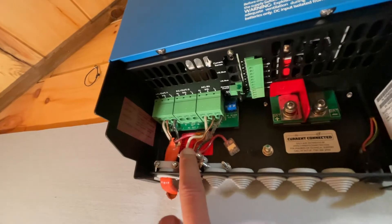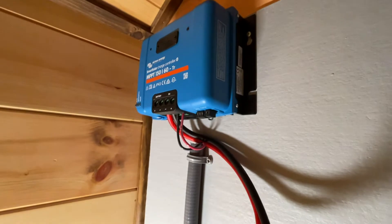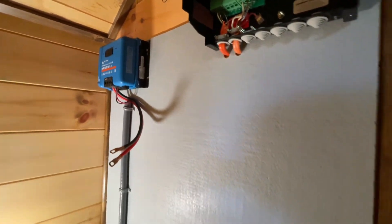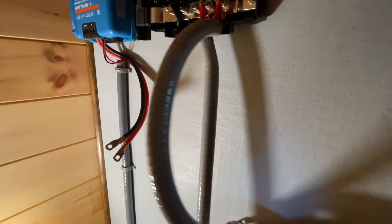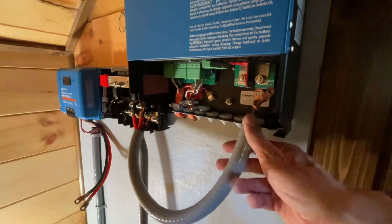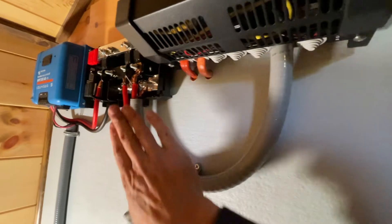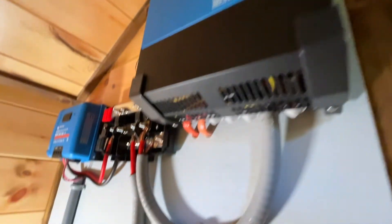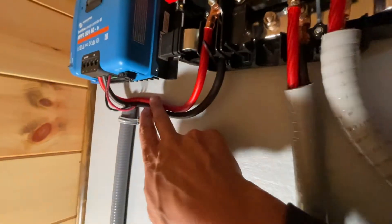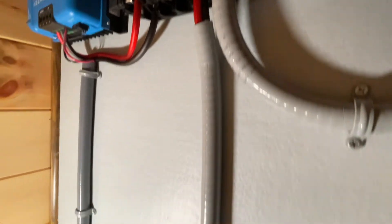Quick update: I got the Romex connected — still need to fiddle with the strain relief a little bit. Charge controller is mounted. Bus bar is in. I've got the battery wires from the bus bars connected to the Victron inverter, and the charge controller connected to the bus bars. The only thing left to do now is connect the battery.